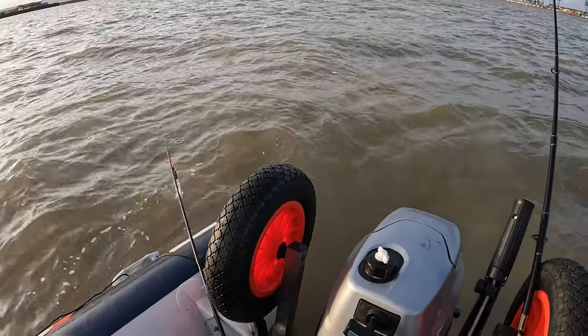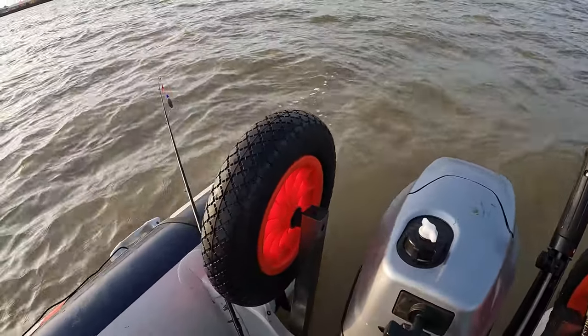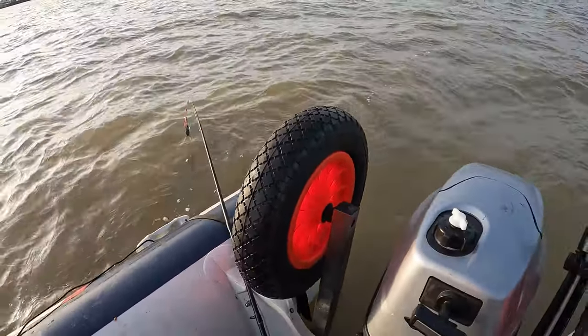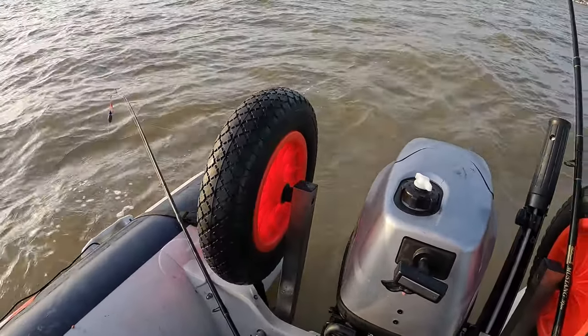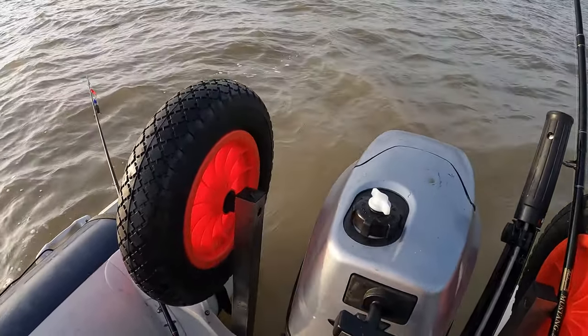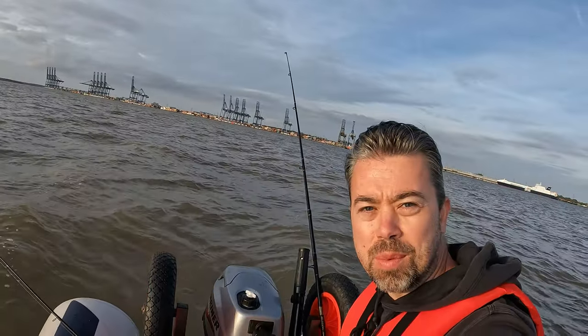Number one mistake: not putting up your transom wheels when you set off. Very common problem. You might be heading off and wondering what is going on, why is my engine not working as I expect. Transom wheels are still down, causing a ridiculous amount of drag. Tip number one: get these transom wheels up as soon as it's safe to do so.